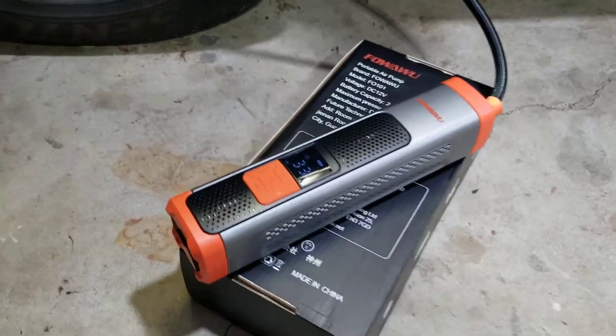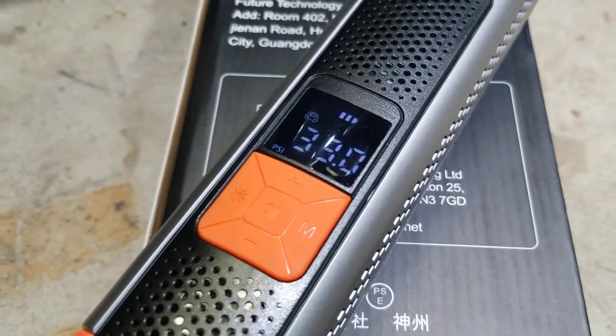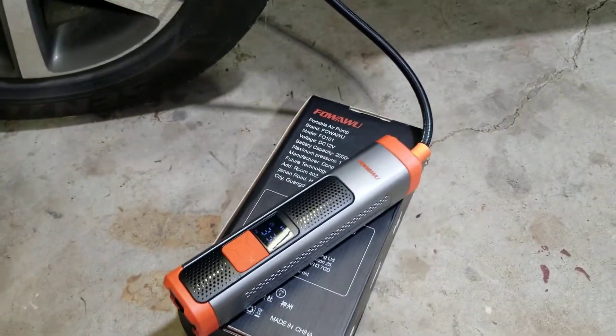I can just make sure that it's charged up with a USB connection. And what's also nice about it is I can use it to charge my phone.